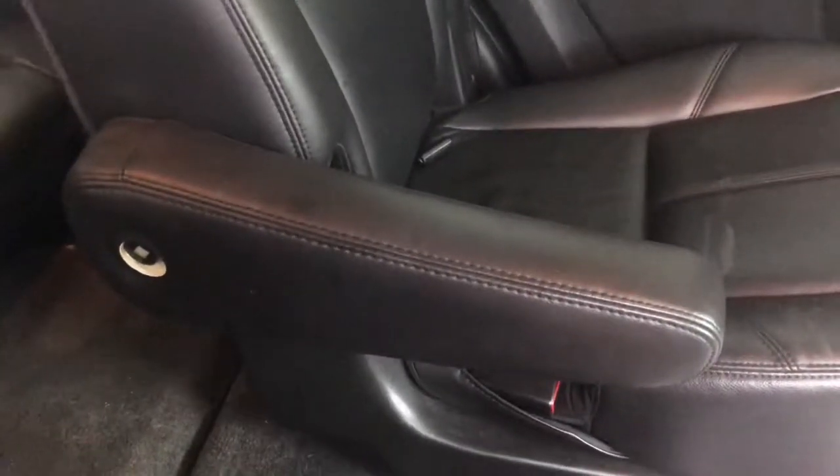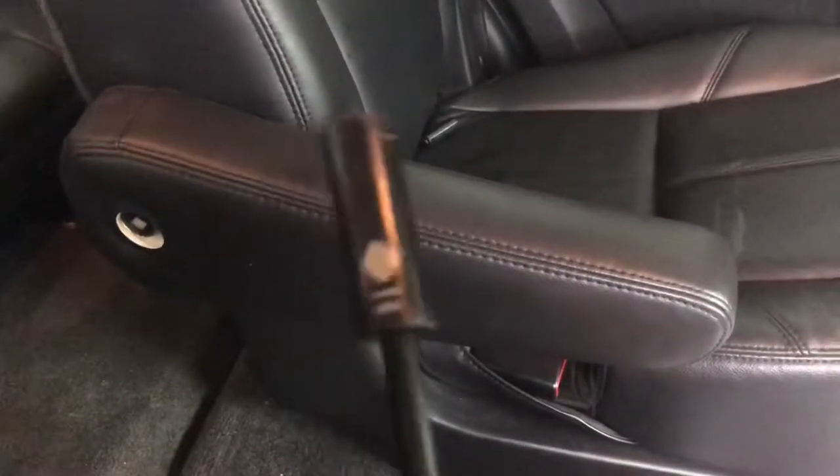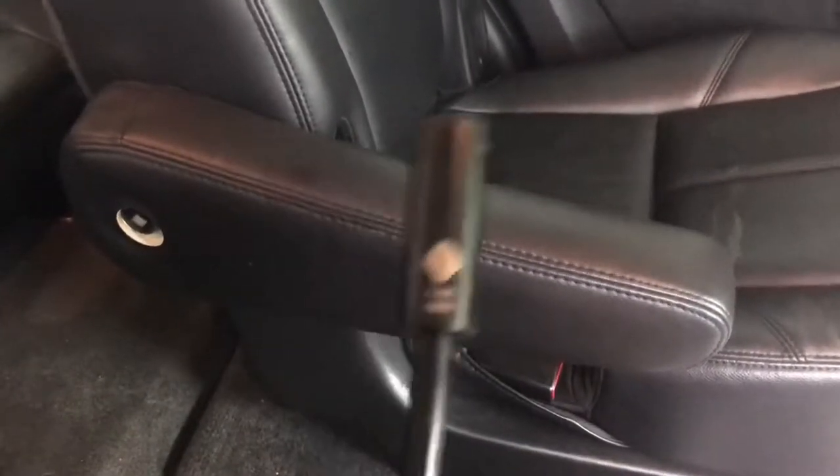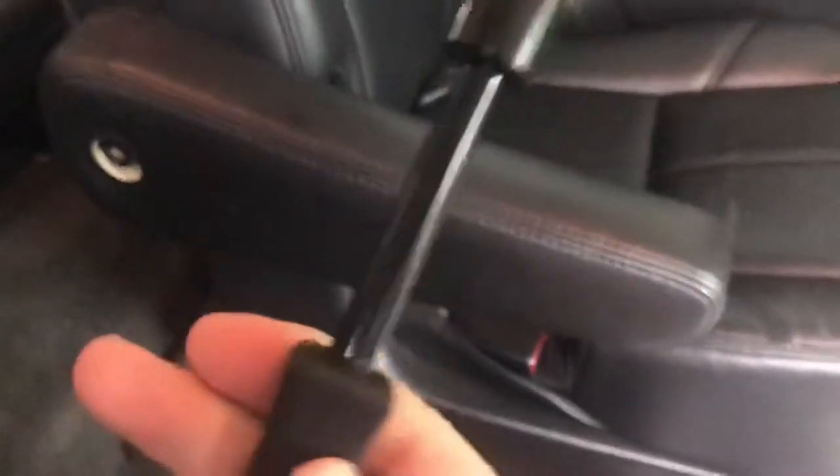The socket I'm using is a half inch socket — it's not a deep socket. I have a screwdriver handle right here so I don't require it, but usually when you guys have a wrench, it would be a half inch deep socket with your wrench.